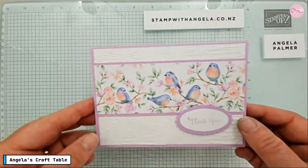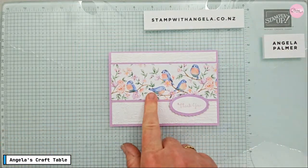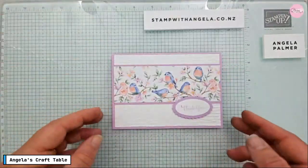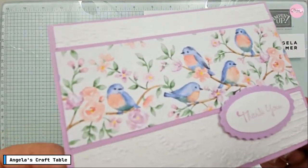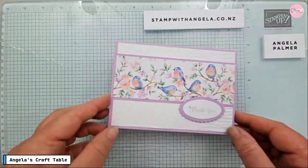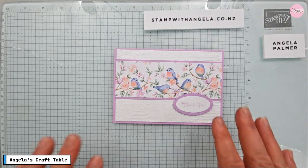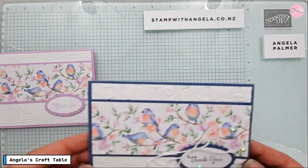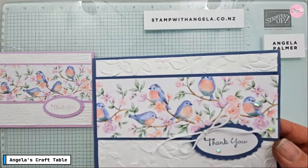I'll show you the three different cards and then you can help me decide what we're going to make. The first card uses colors from the paper for the card base — it's got Fresh Freesia. If you open it up, you'll see I've put a little strip of paper inside as well, and I've got an embossed background using the Exposed Brick embossing folder. I haven't added any embellishments, ribbon, or twine on this one — kept it simple.